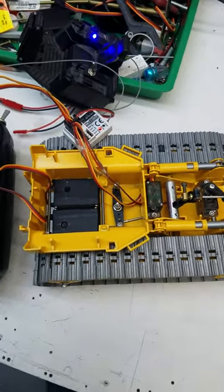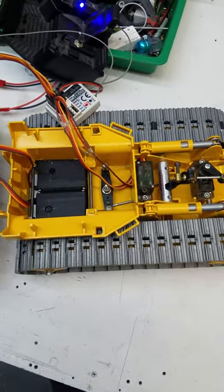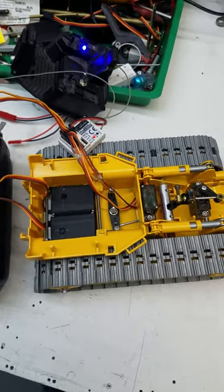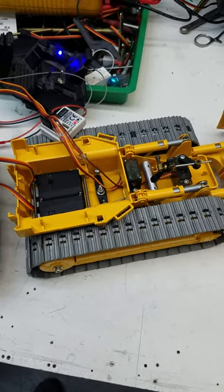I hope everybody can see this. This is Williams RCN Toys. This is the D5 Bruder Dozer. It's just a blade dozer, simple unit — up and down and side to side.